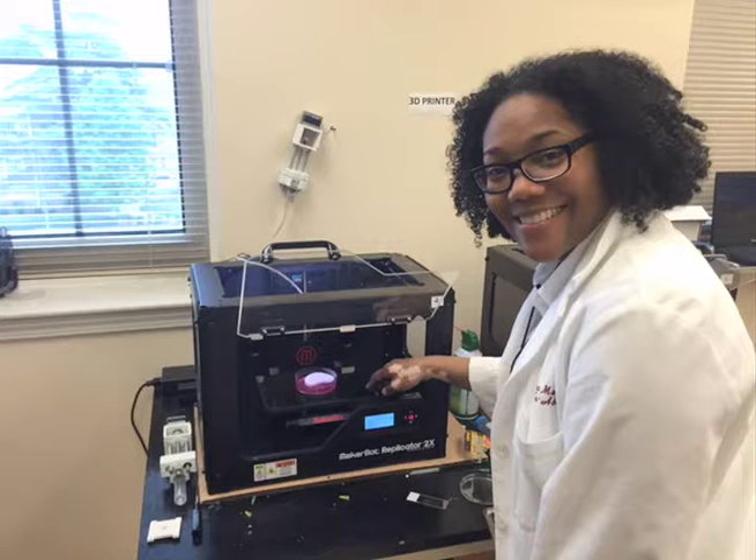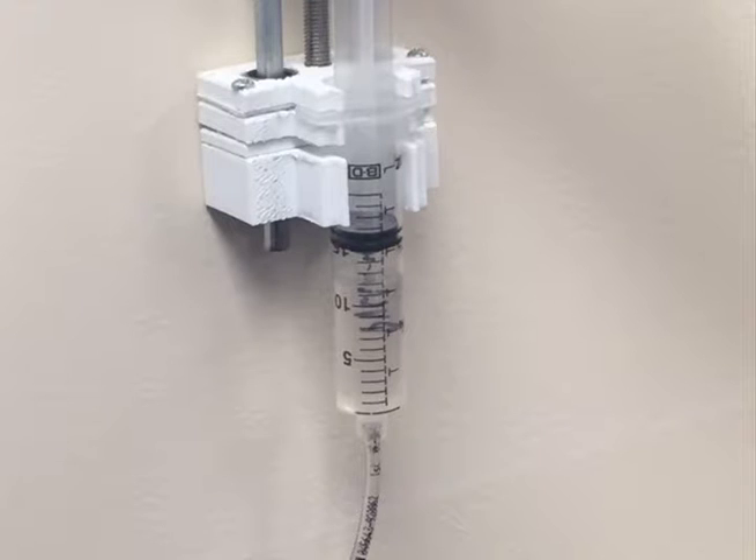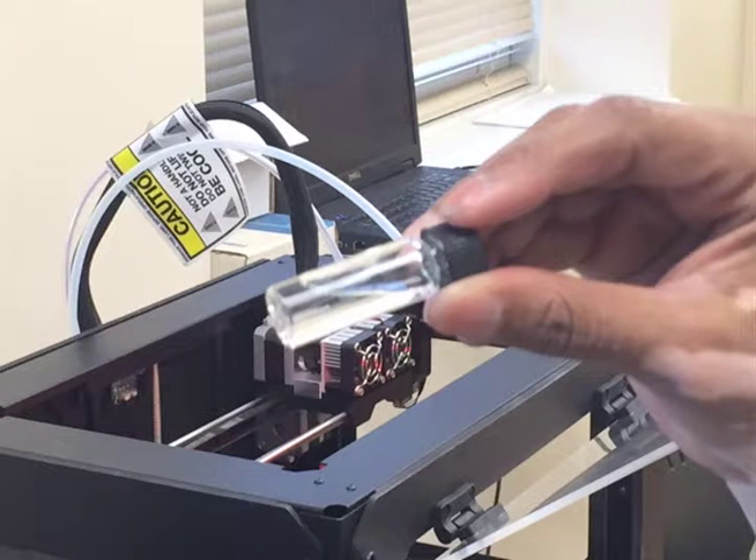Morehouse chemistry professor Dr. Menhall is working to create cells that can help repair damaged knees and help body movement. Through a gel-like substance, it mimics the fluid in the knee joint that may be worn down due to arthritis and constant pressure over the years. The gel relieves joint pains because it contains cells that multiply and get stronger.